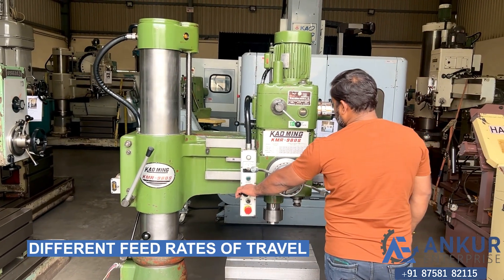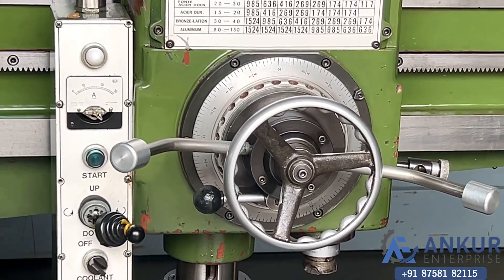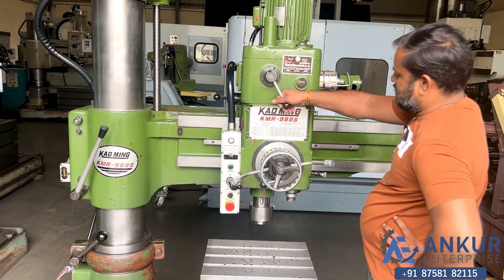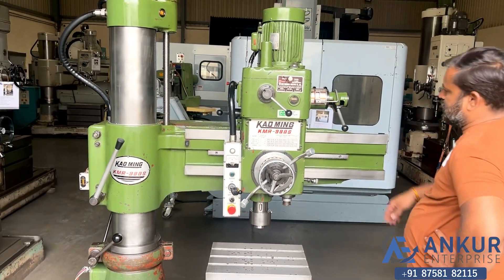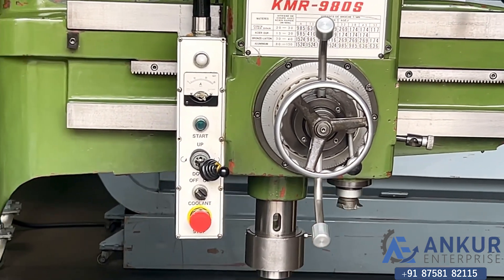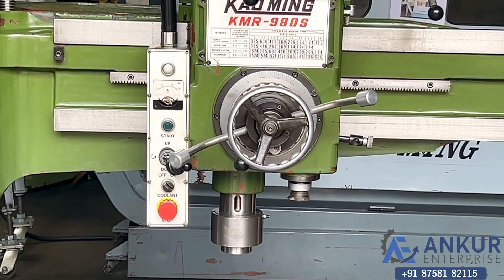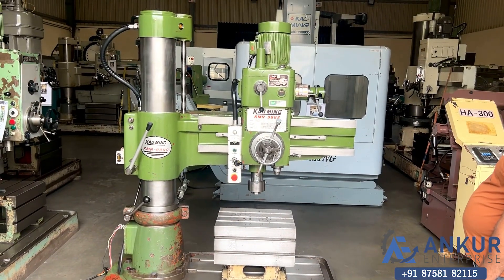Now show me different speed rates for spindle travel. Right now working at its minimum feed rate. Feed rate has been increased. Now show me at its maximum feed rate — working at its maximum feed rate. Auto cut.